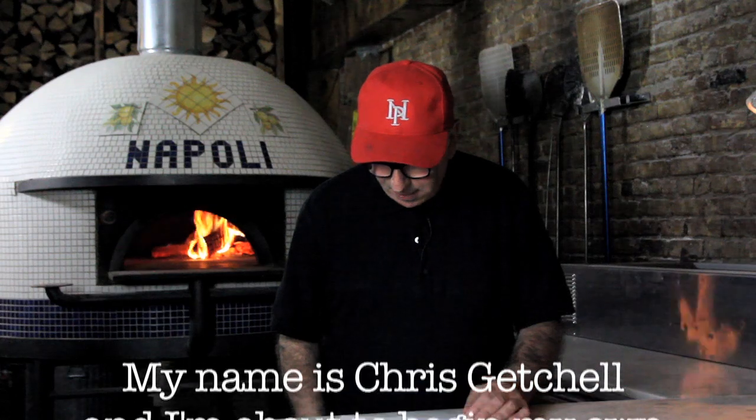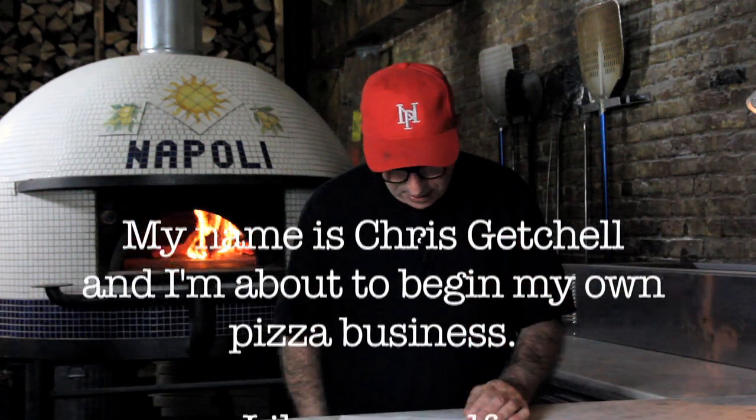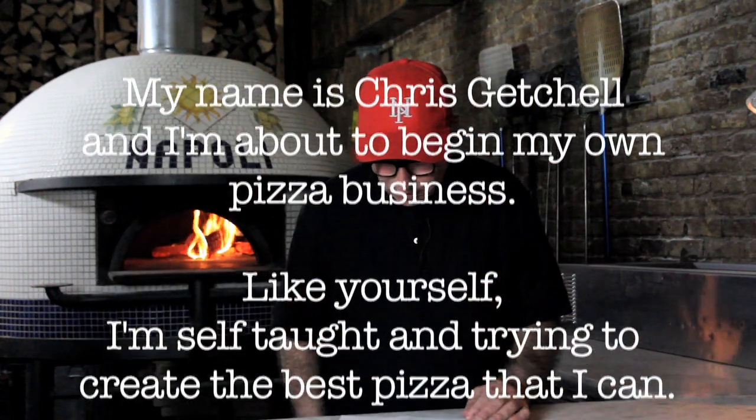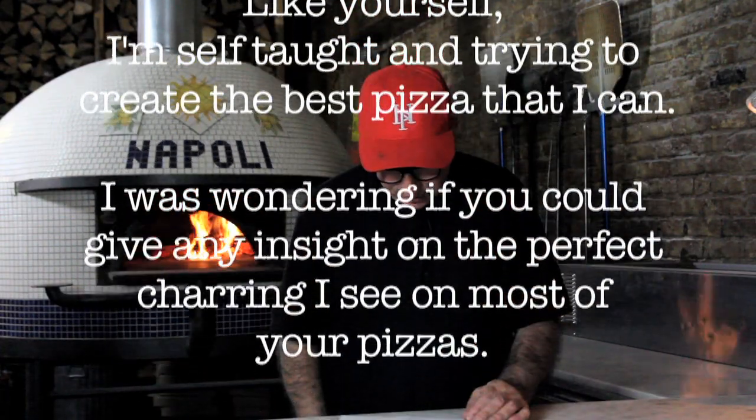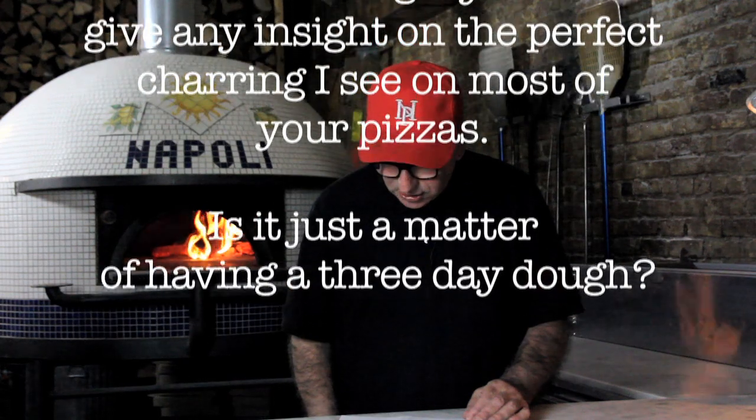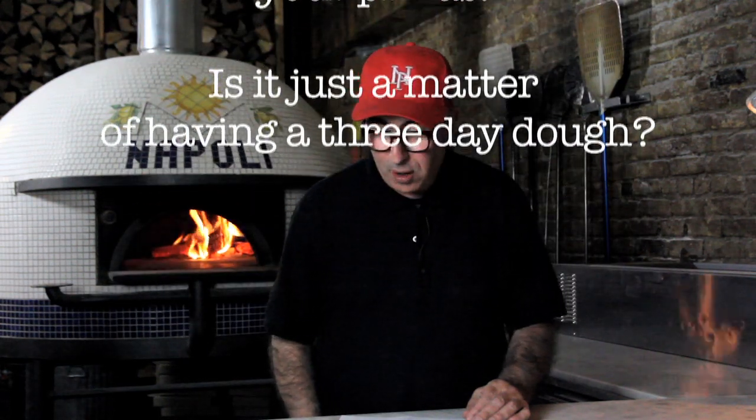Hello, Paulie. My name is Chris Getchell, and I'm about to begin my own pizza business. Like yourself, I'm self-taught trying to create the best pizza that I can. I was wondering if you could give any insight on the perfect charring I see on most of your pizzas. Is it just a matter of having a three-day dough?